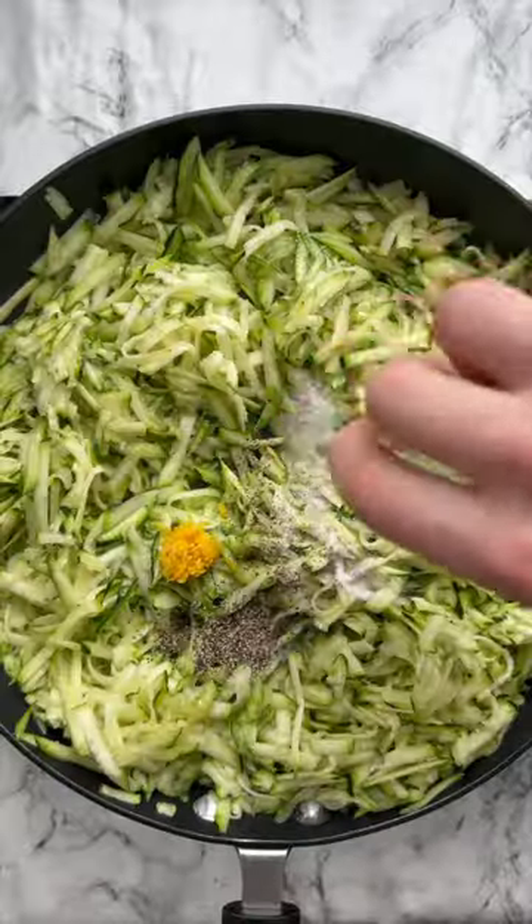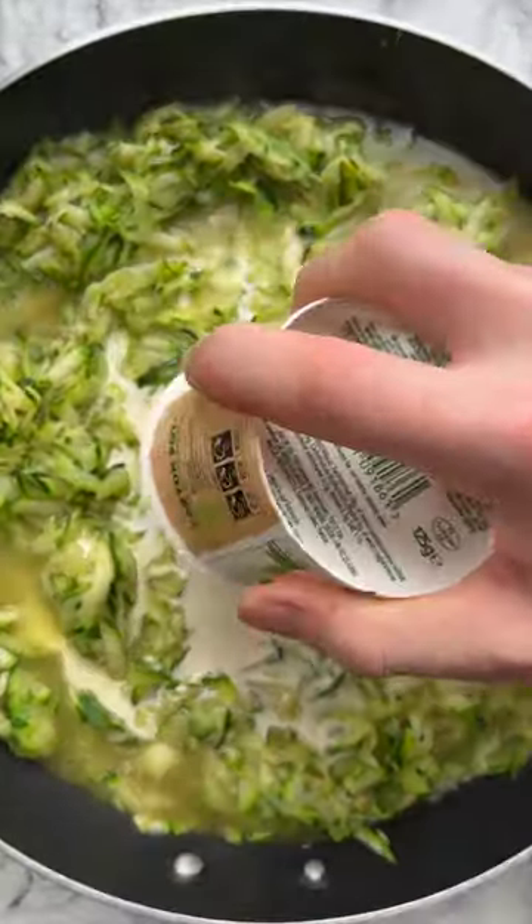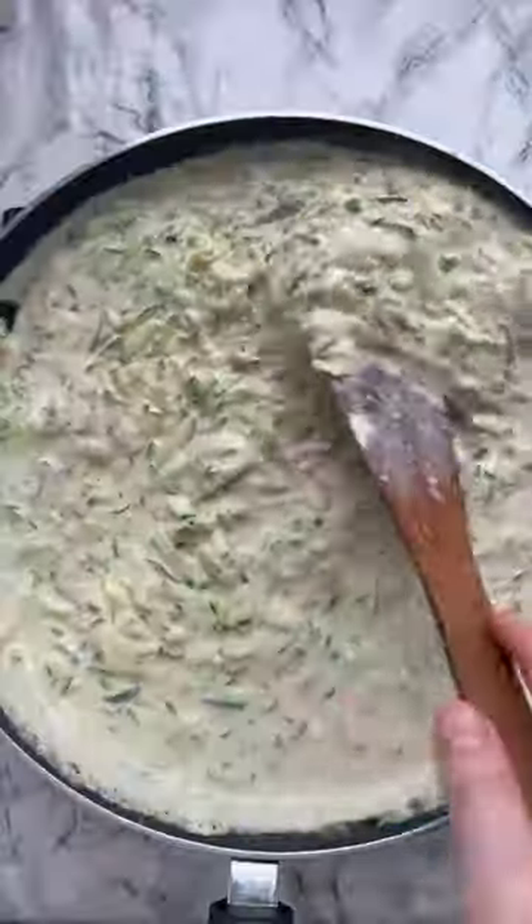I fry it off in some leftover bacon fat with some butter, with a little bit of lemon zest and some salt and pepper, and create this really gorgeous creamy sauce which has got a whole tub of borsen in it.